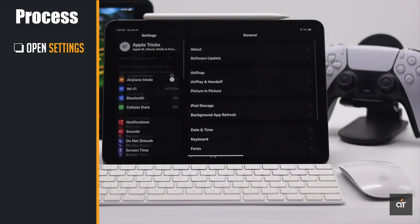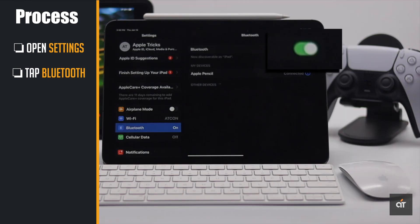Open Settings. Tap Bluetooth. Make sure your Bluetooth is on.